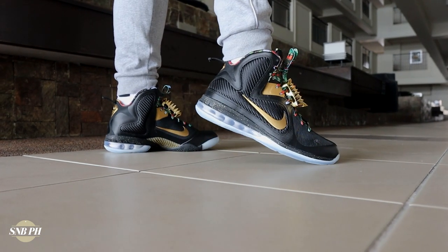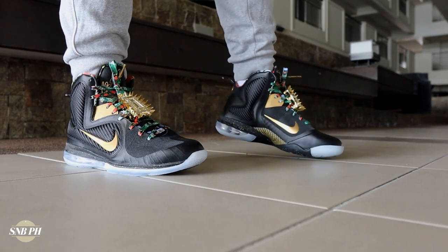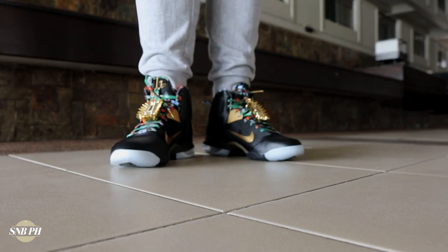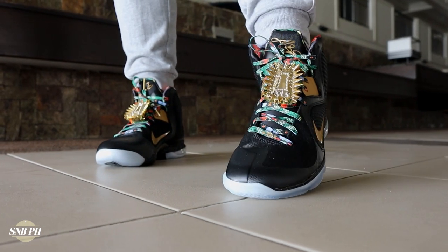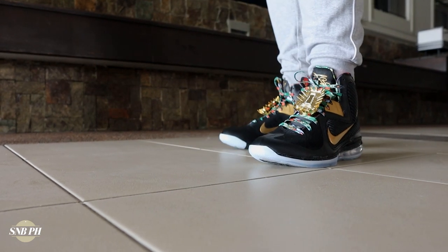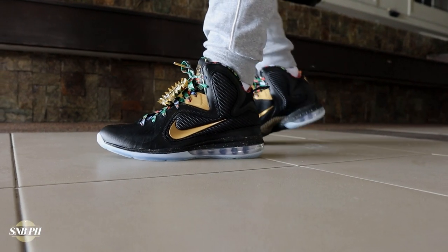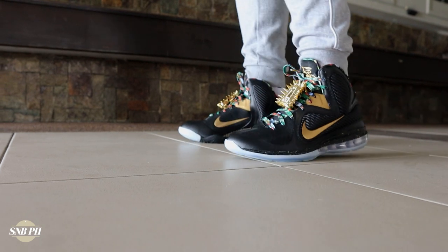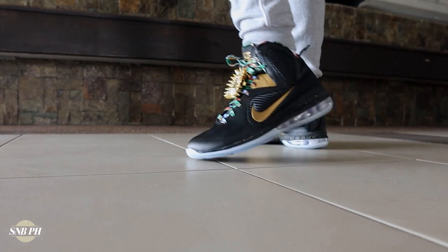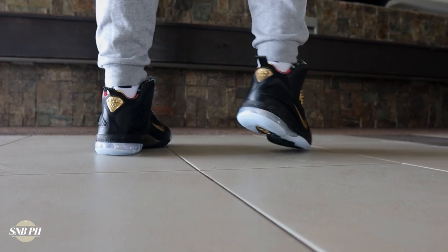Moving on to the price, the LeBron 9 Watch the Throne retailed for 11,895 pesos here in the Philippines, or 200 US dollars. It's definitely a super expensive shoe — it's in that same price range as the LeBron 19 or a pair of premium Jordan 11s. But if you are a LeBron fan, at least we can get these at $200 now, where it used to be a super limited LeBron James PE inspired by Kanye and Jay-Z's Watch the Throne album — so it's definitely a piece of sneaker history. If you were just to ask me personally, this is definitely a surefire cop. I did get mine over at the Titan On Demand Raffle, and they also released on their Titan app — it came full circle, because back when Titan just had one or two stores, I bought my LeBron 9s from them, and now in 2021 Titan came through once again.